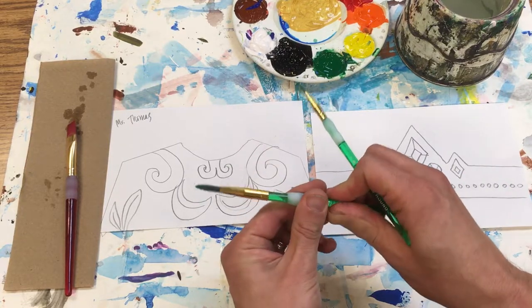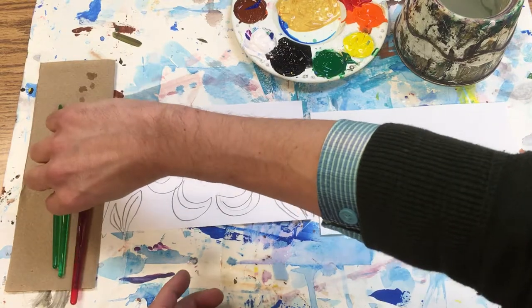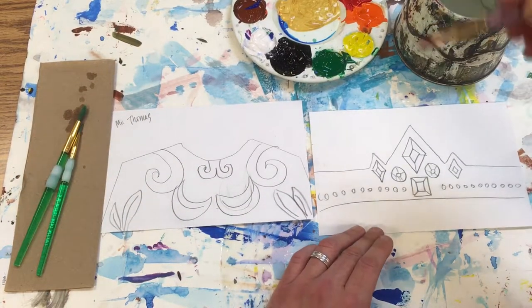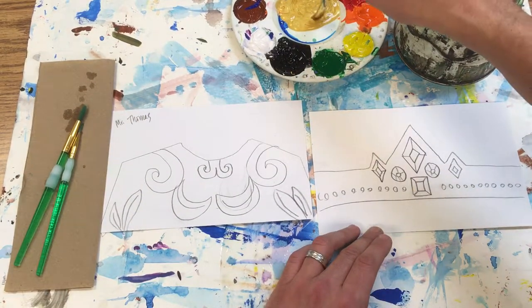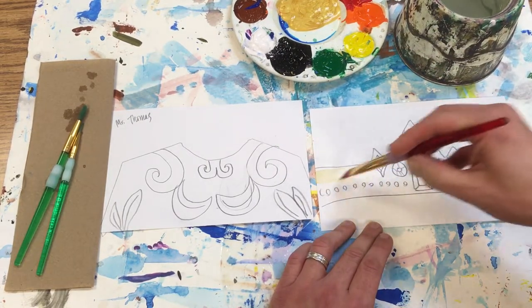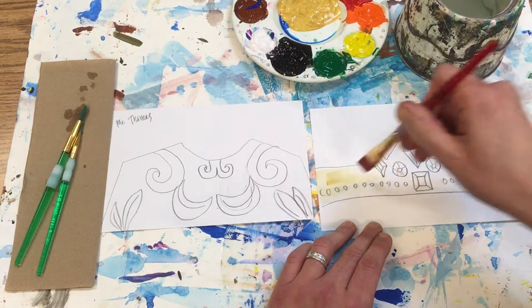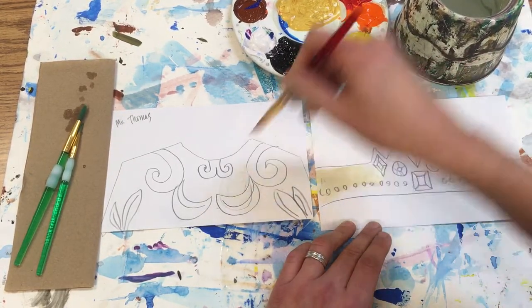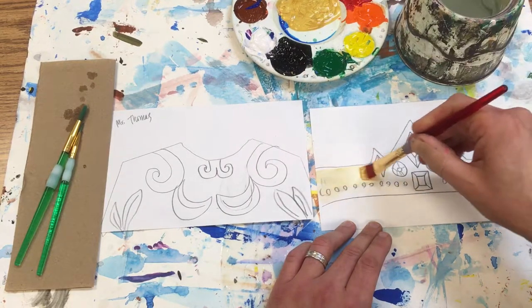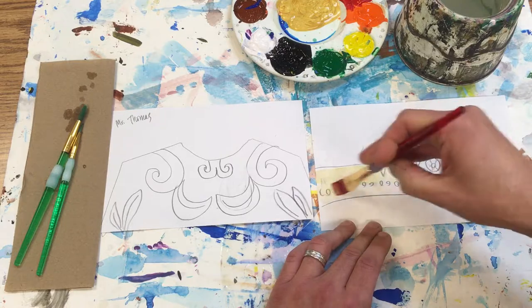For big areas you can take the bigger brush, and for small areas use a smaller brush. I'm gonna go ahead and paint the gold on the crown first since I have both of these here. I'll just dip the tip of my brush and go across like this, and that way it can dry while I'm working on the shirt.